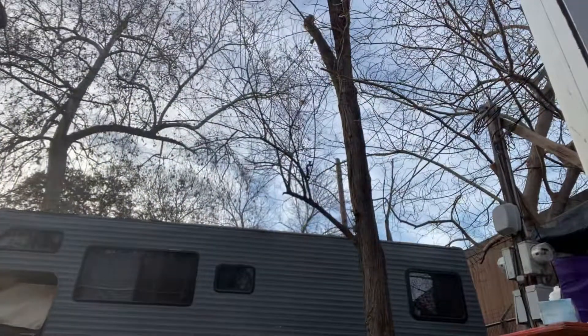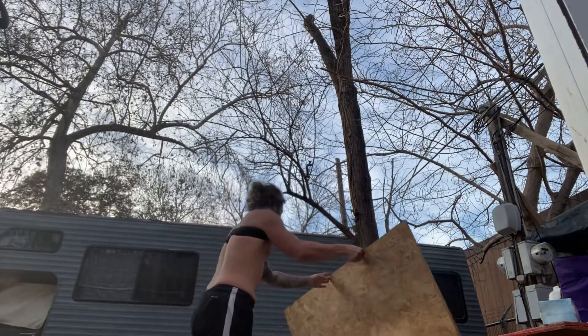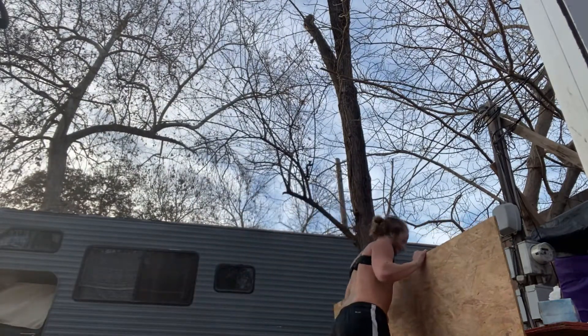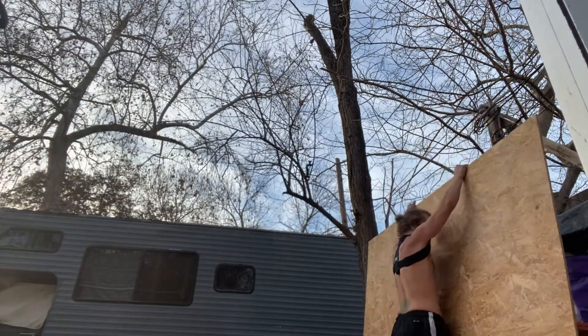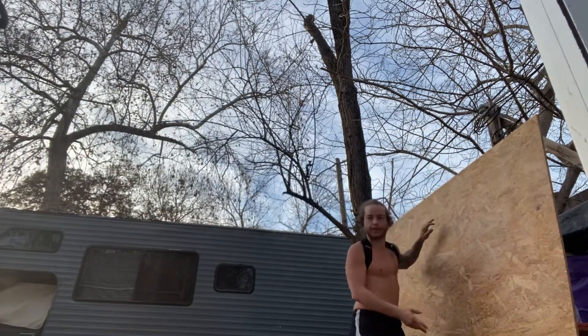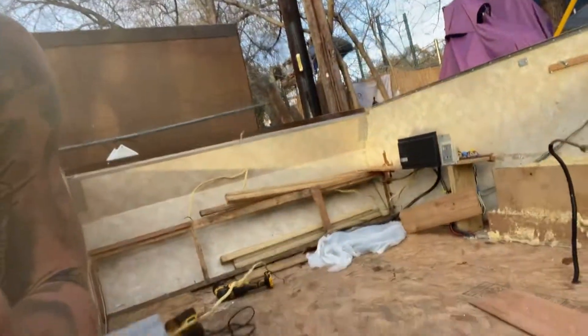Let me go ahead and pick up the plywood. All right, that's done. Now, we have gotten the roof off the house. So, you know what time that means? It means it's cutting time.